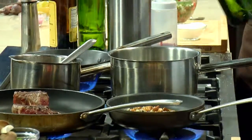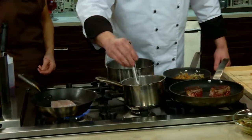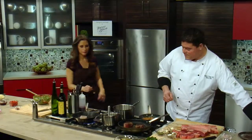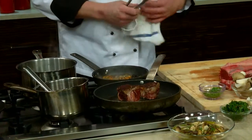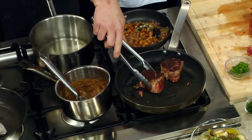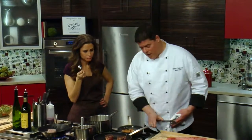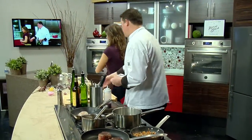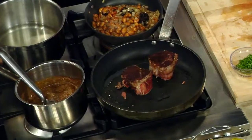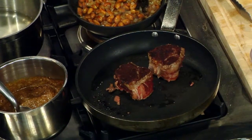Our bison is coming along beautifully — we've got some nice color. Because it is such a lean meat, we do want to make sure we're searing it and leaving it on the rare side. I'm going to clean off this and unveil our pavé potato. That romesco, by the way, is fantastic — lots of flavor. You really taste the black garlic.